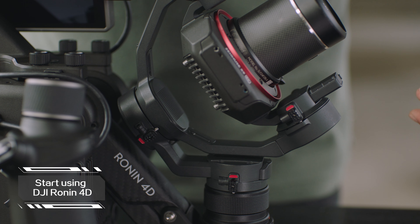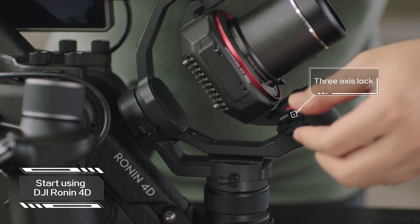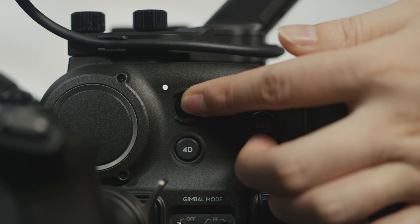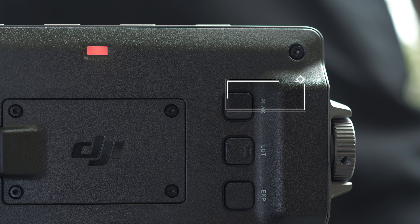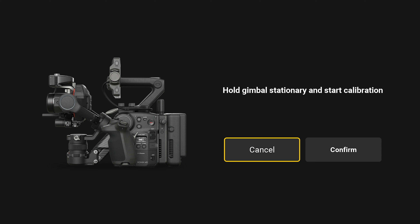Start using Ronin 4D. Step 1: Unlock the three axes. Step 2: Press and hold the power button on the main body for one second to power on DJI Ronin 4D. Step 3: Press the home button once on the main monitor and tap Stabilizer, Gimbal Calibration, Auto Calibration.